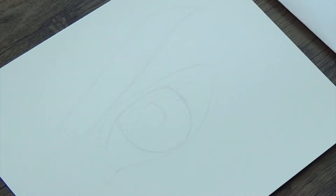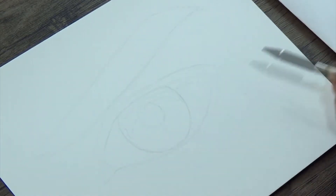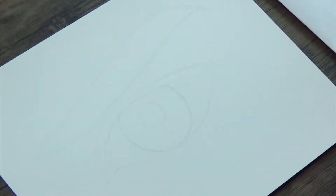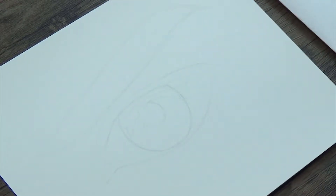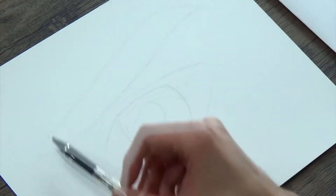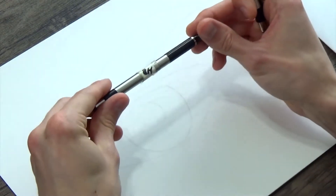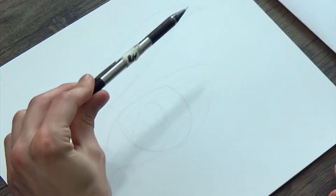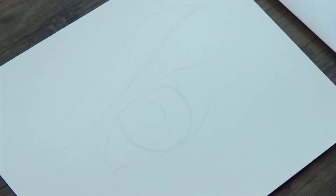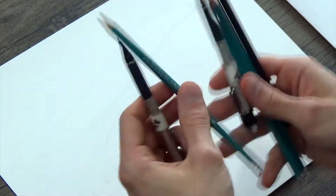I wanted to do a back-to-back comparison. I have this little outline here — I did an outline of an eye with a line drawn down the center. On the left side I'm going to do all of the shading using an HB pencil, which is equivalent to a number two pencil. Then for the other side I'm going to do what I would normally do and use multiple pencils — I've got six different pencils.